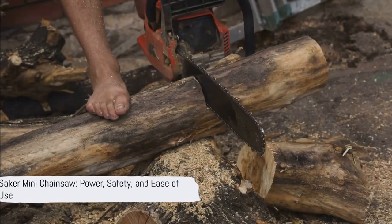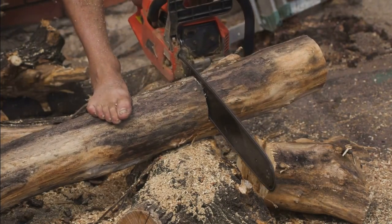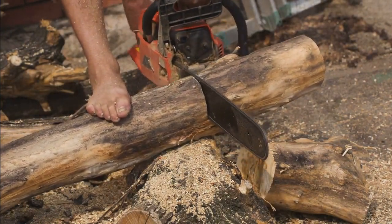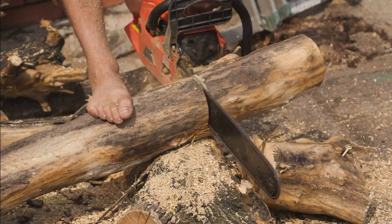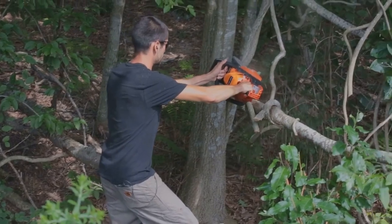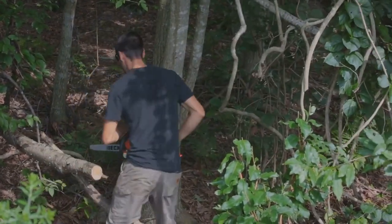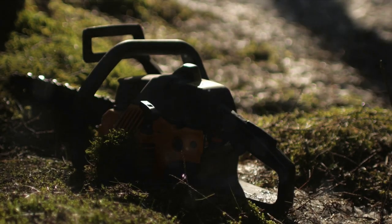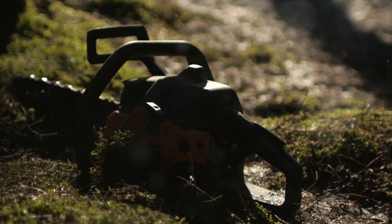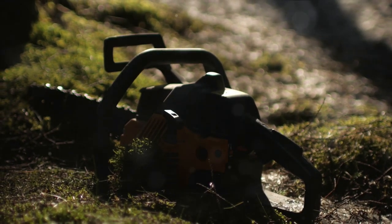To recap, the Saker Mini Chainsaw is an innovative tool that combines power, safety, and ease of use. Its compact size makes it perfect for DIY projects and workspaces of all sizes. The high-speed motor and rechargeable battery ensure it's always ready for action, while the protective guard and automatic power-off function keep the user safe. And with its user-friendly design, anyone can handle it like a pro.